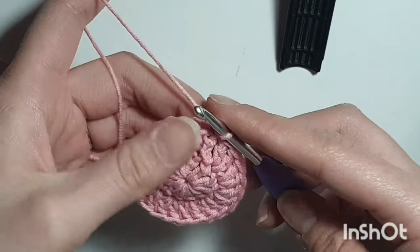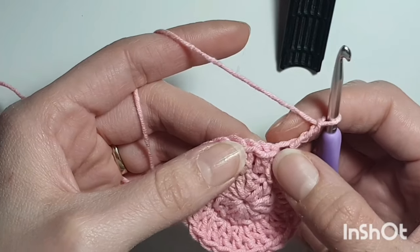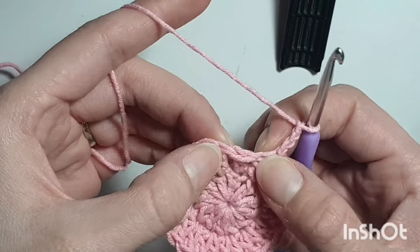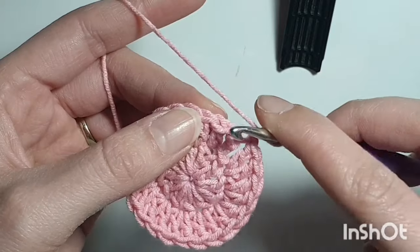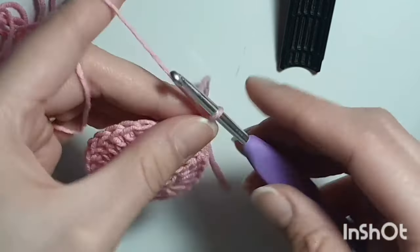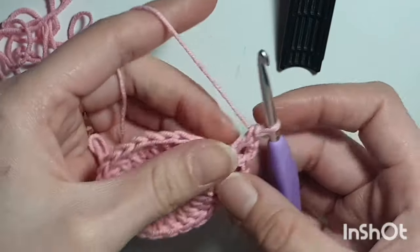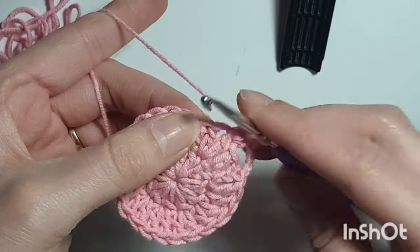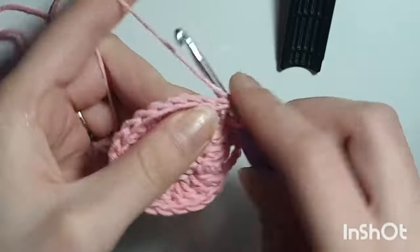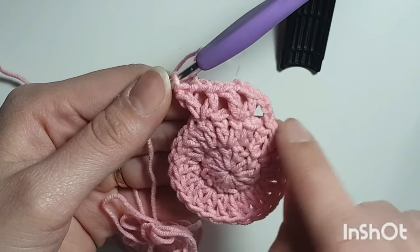Now chain 3 — 1, 2, 3. We're going to skip this stitch right here, the next stitch, and go into that second stitch. Do a double crochet into the second stitch, chain 2, and double crochet into that same stitch. So skip 1, go into the next stitch, chain 2, and double crochet in the next. Repeat that all the way around and I'll meet you back when I get to the end to show you how to attach.